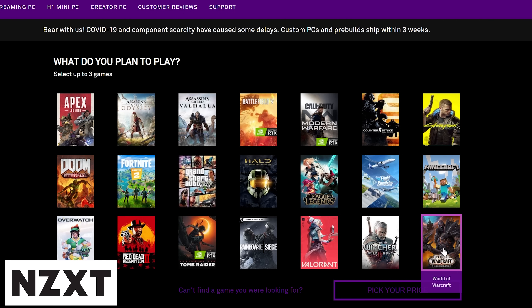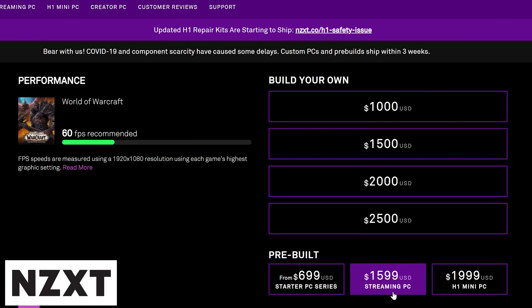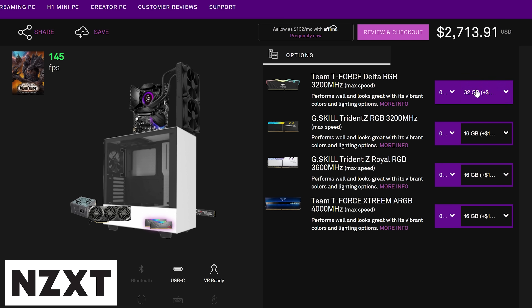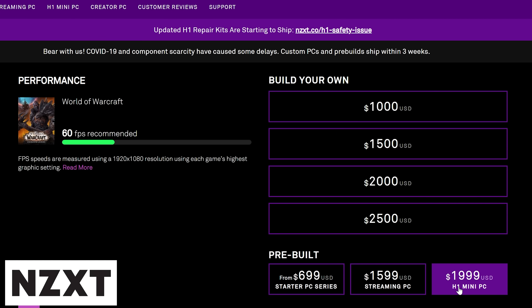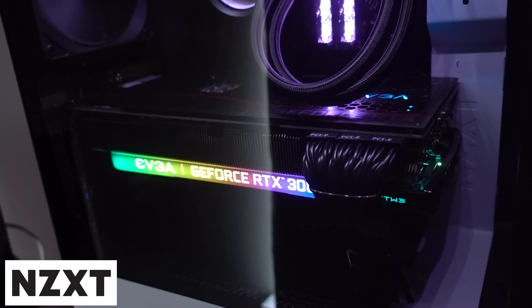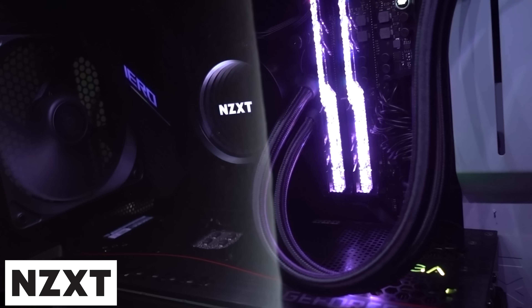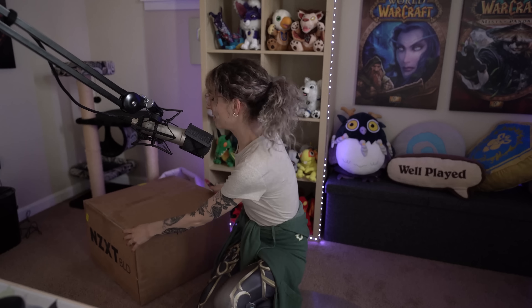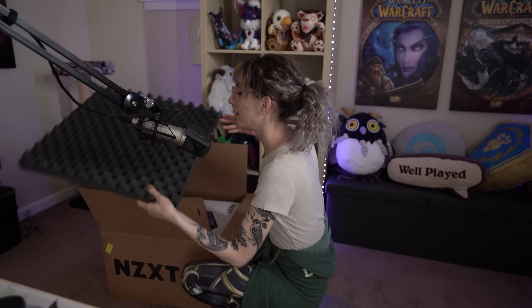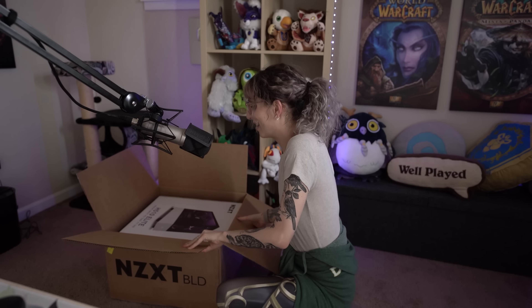NZXT's BLD configurator takes all the guesswork and heartache out of your next PC. Just choose the game you want to play, your target resolution, set your budget, and it will recommend a custom PC. You can fiddle with and adjust parts, or check out in minutes. The build fee is $99. If you're less of a fiddler, you can select a pre-built and save that fee. All PCs have a two-year parts and labor warranty, available in the US and Canada. Mine came built perfectly, completely ready to go, and the cables were all managed really nicely too. The NZXT BLD is for when you want a sweet computer and you don't want to lose your brain cells trying to put it together.